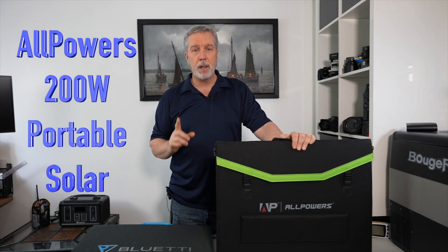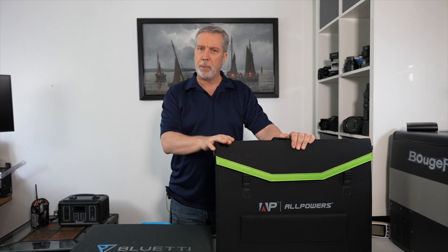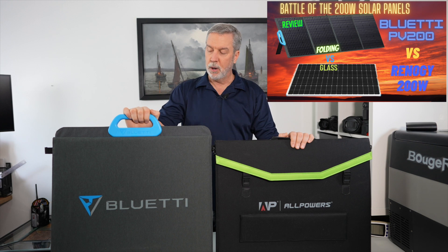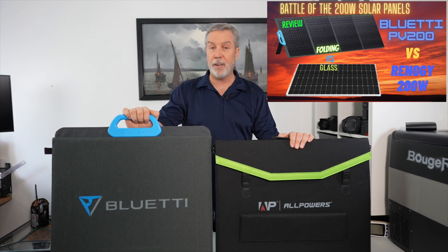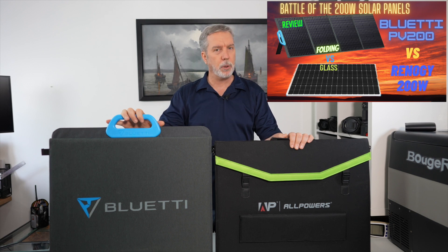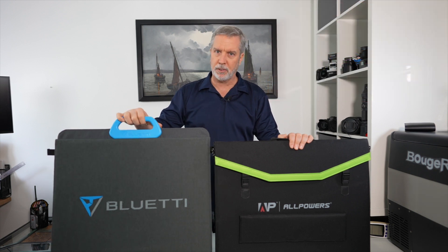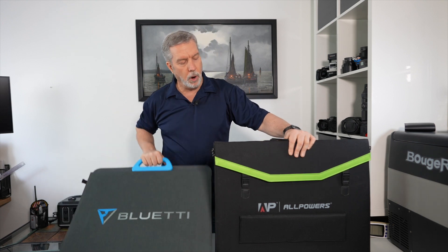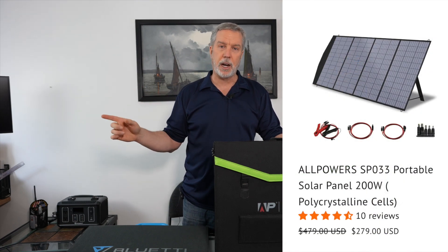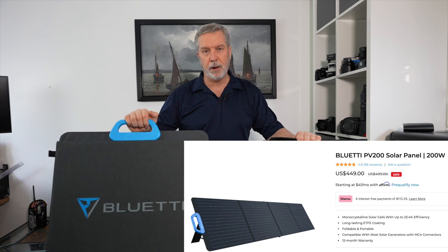Today we're going to do a review of the AllPowers 200-watt solar panel. I can talk about its specs and its price — which is important because it is value-priced — but you want to know what I'm comparing it to. In my previous episodes I reviewed the 200-watt folding solar panel from Bluetti, which blew me away. I tested it against a 200-watt Renogy glass panel and was surprised to see the folding panel did better. Now the AllPowers is much cheaper — currently $279 versus the Bluetti on sale at $449.